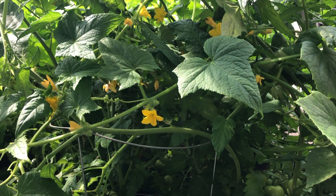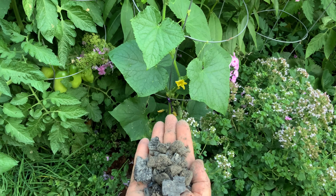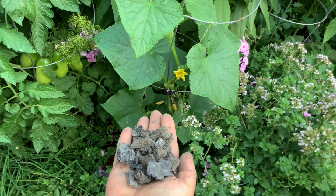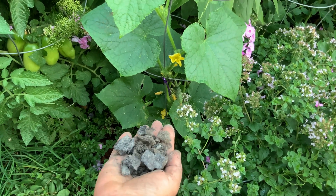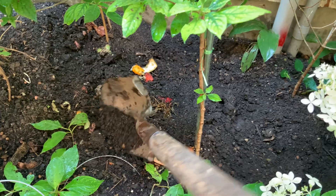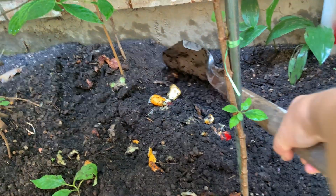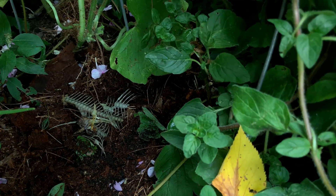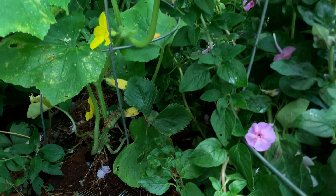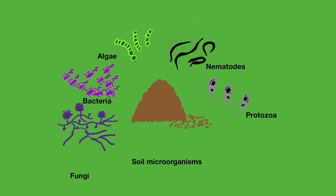Healthy, diverse soil microbiota, plenty of sunlight, and moisture are all I need for my cucumbers. I can add wood ash to supplement potassium and reduce soil acidity to improve absorption. I can add composted soil or leftover coffee grounds to increase nitrogen content. I can add fish bones under the plant to increase phosphorus. But healthy microbiota is the number one need, and for that I don't use any pesticides, herbicides, or fungicides.